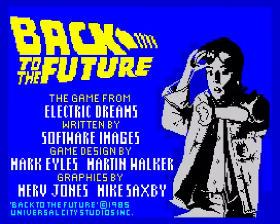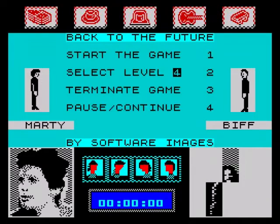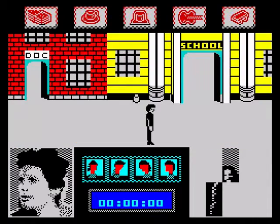Hello once again and we're going to have a game of Back to the Future on the Sinclair ZX Spectrum. I reviewed it on mainly everything else so I thought it would be fitting enough to review it on the Sinclair ZX Spectrum also. So let's get this game straight underway.